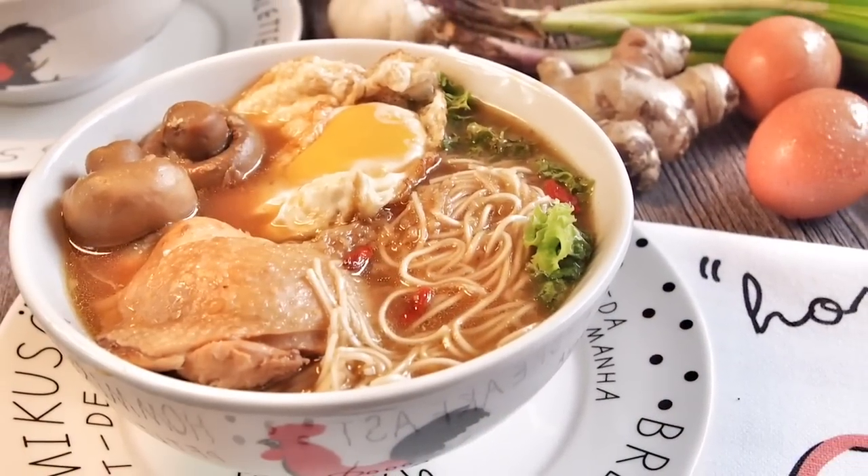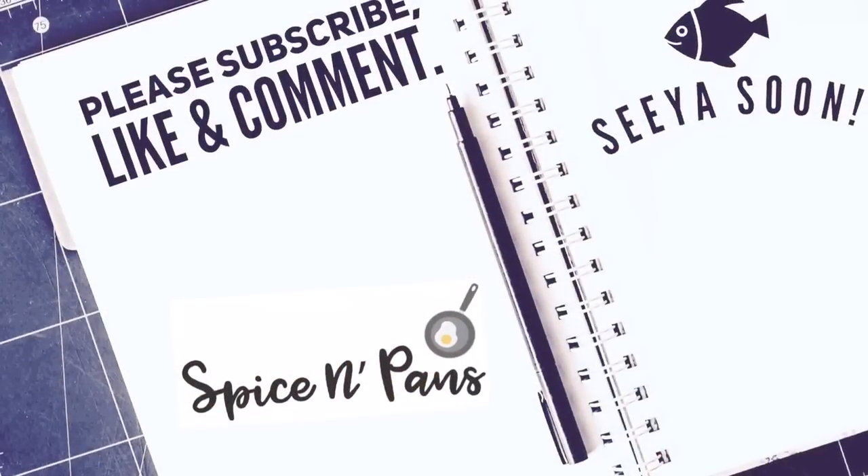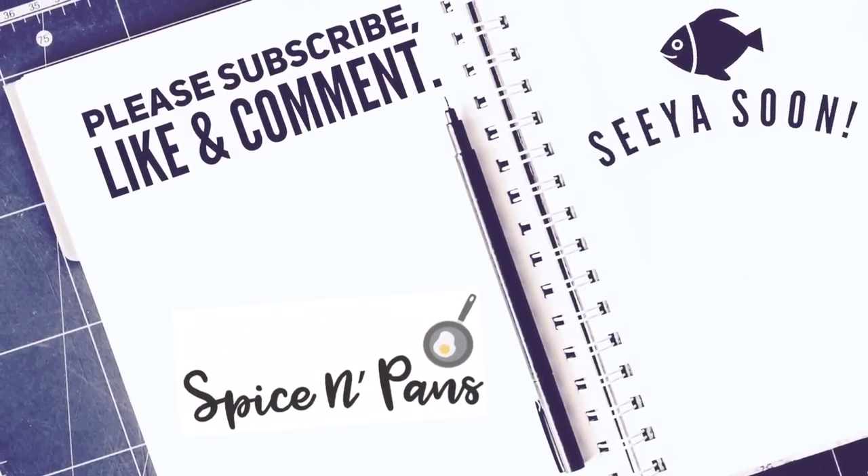Ladies and gentlemen, this is how we cook our Chinese ginger wine chicken misua. I hope you like our video — do click like and subscribe to our channel. Thank you for watching.